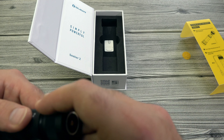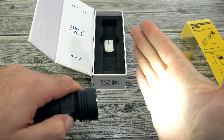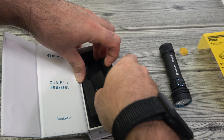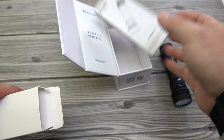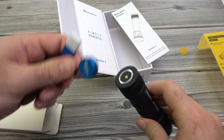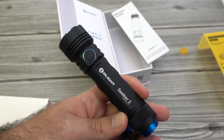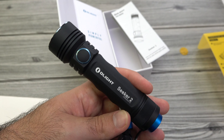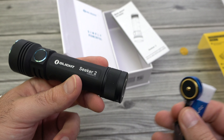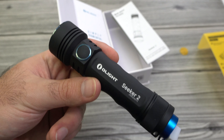We'll go ahead and throw that one in there and tighten the tail cap back up. In the bottom of the packaging it comes with a few accessories: your user manual, and also our magnetic USB charging cable which you just slap onto the back of the light. This light will also work with the L-Doc if you choose to get one. The Seeker 2 Pro comes with the L-Doc; the Seeker 2 does not, but it still comes with this cable. This cable works with any other S series lights, Warrior X, Seeker 2 Pro, anything like that.